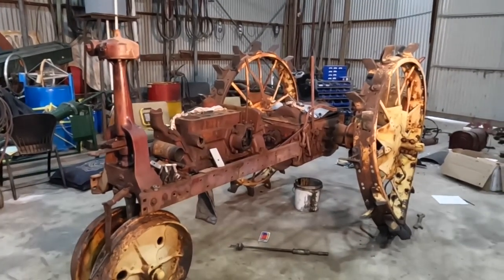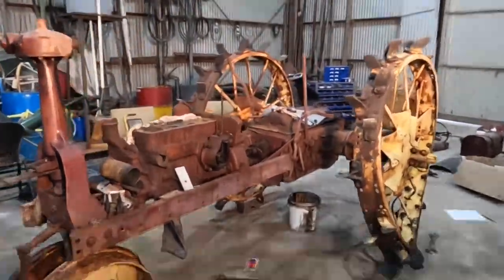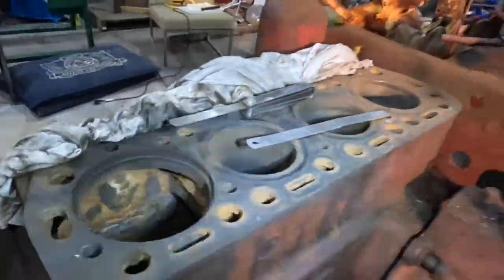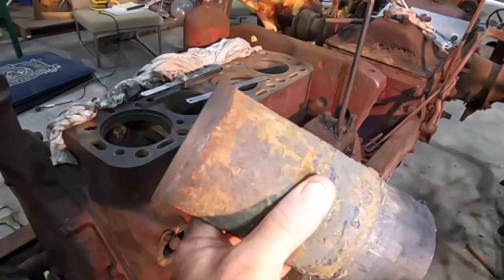Hi everyone, welcome back. Today we're down at work again doing a bit more on our little F-14 project. The job for today is to get the cylinder sleeves out. I've pulled one of the sleeves out already — this is what the old ones look like.